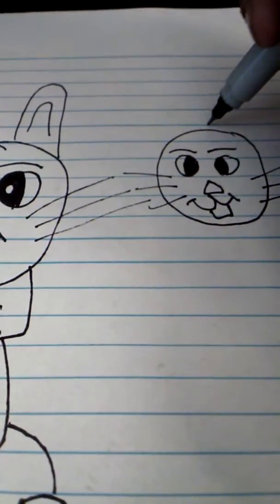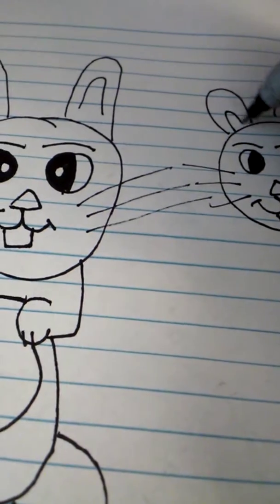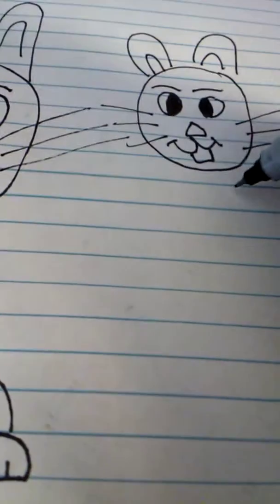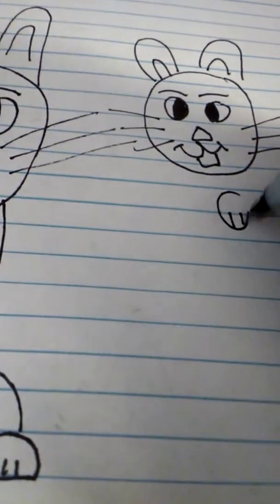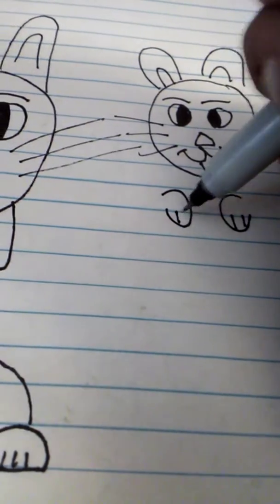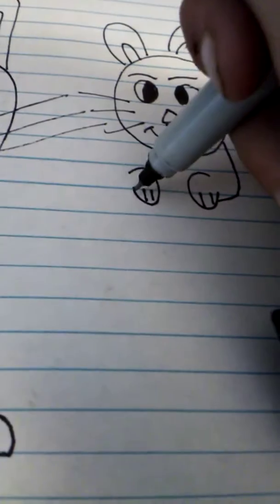Now I'll make the ears and go inside for the inner ear. The paw — do it differently this time. Now we go out for the arms. Do the same thing for the belly and line it up, going from right here.